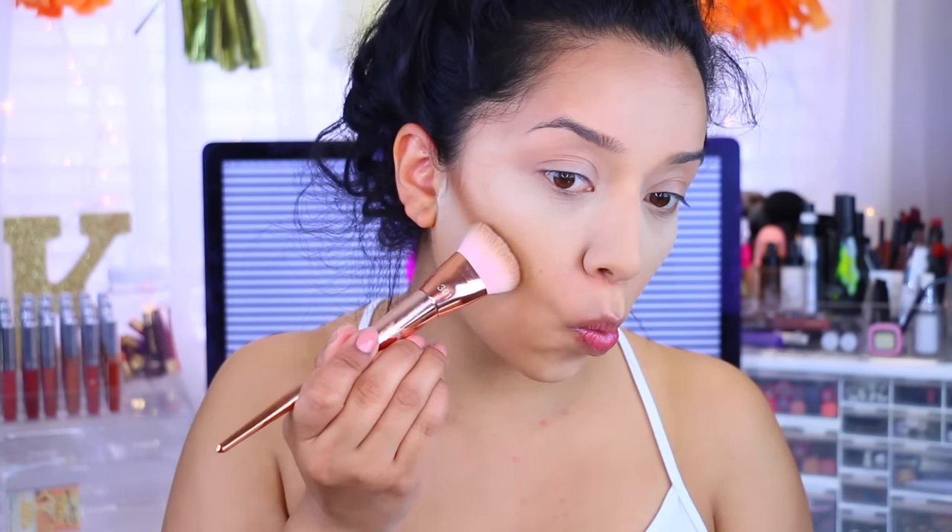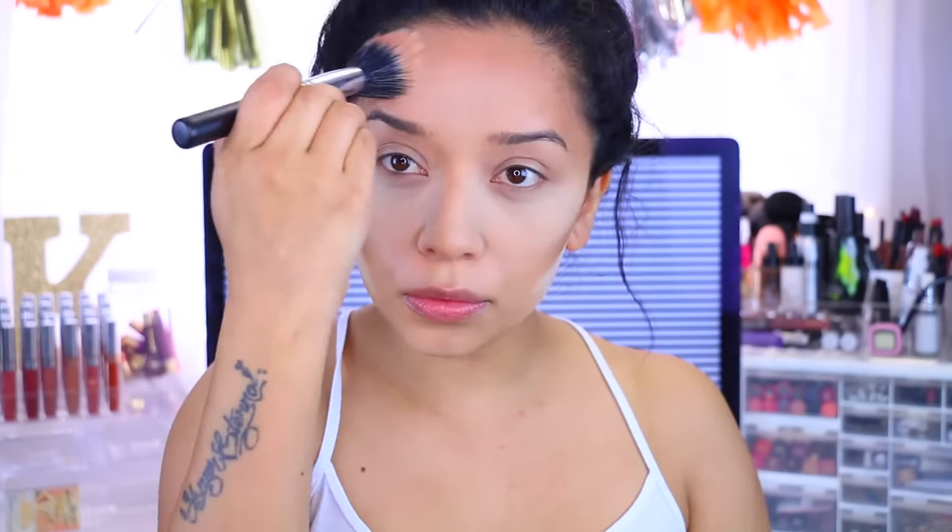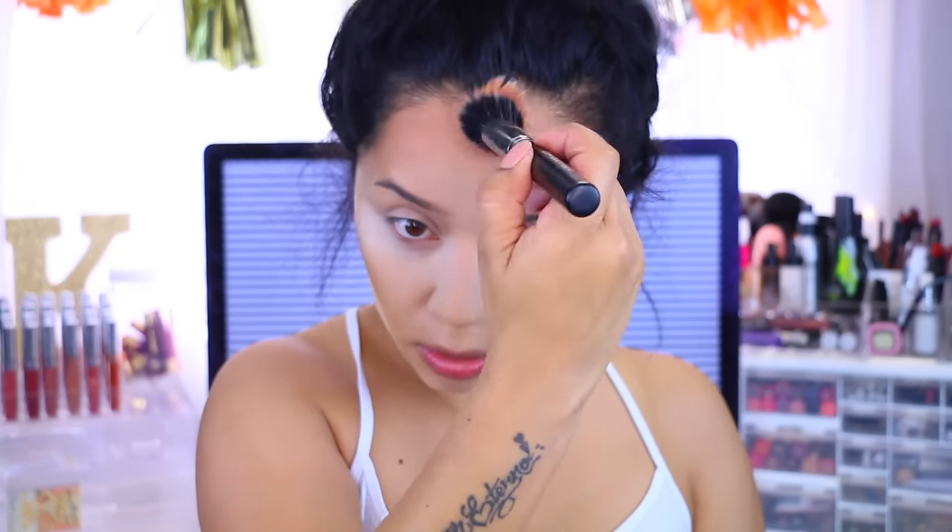To contour my face, I'm going to take the Balm's Bahama Mama Bronzer with my Real Techniques sculpting brush and I'm just going to define the cheekbones. For bronzer, I'm going to take my MAC Mineralize Skin Finish — would this really be a video without my MAC bronzer? I'm going to take this Dual Fiber Brush by Beauty Junkies and just bronze up my face.